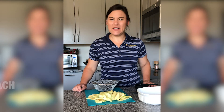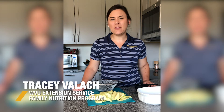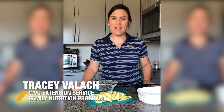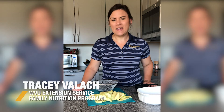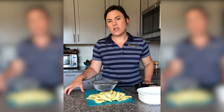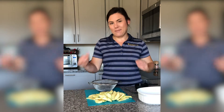Hi, my name is Tracy and I work for the West Virginia University Extension Service Family Nutrition Program. I am here today to teach you how to make fruit crisp. Before we get into the kitchen, we always want to make sure to wash your hands with warm soapy water for at least 20 seconds. I've gone ahead and done that before I got started so we could jump right into the recipe.